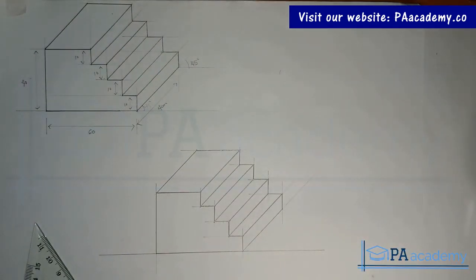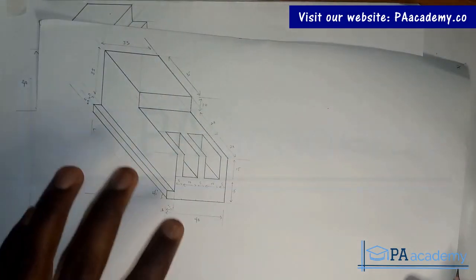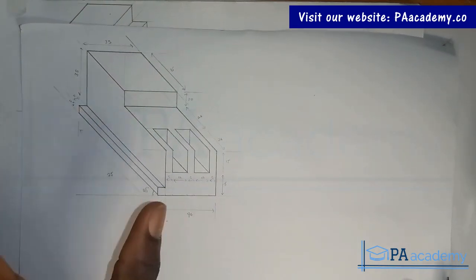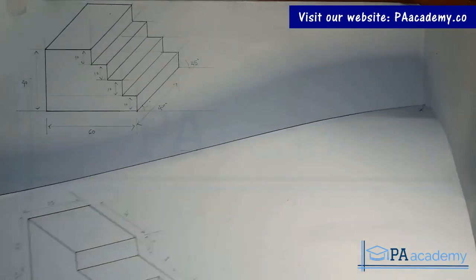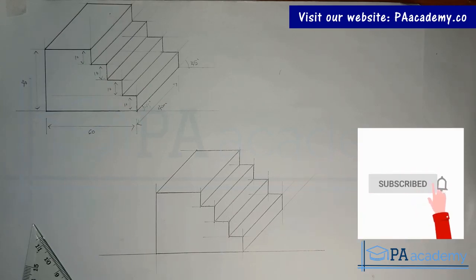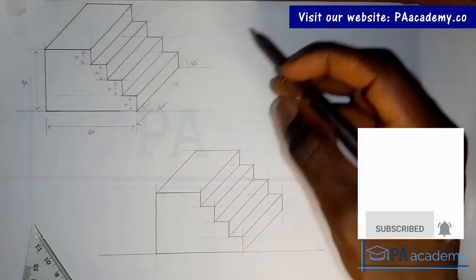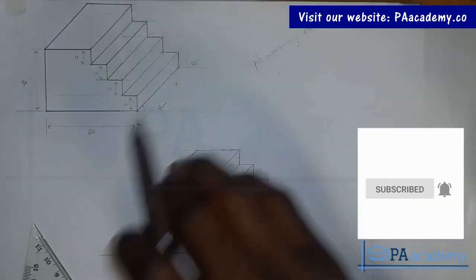If you find value in this video, please give it a thumbs up. We still have one more drawing to go in this series under oblique projection. As we go higher, we look at something more complex. We are going to be looking at this in the next video — we've done something like this in isometric, but now we've converted it to oblique. Make sure you subscribe to the channel. If you are not clear or confused, I recommend you watch the video again. If you have any questions, just leave them in the comment section below. You can also check out our website at paacademy.co — that's .co, not .com.